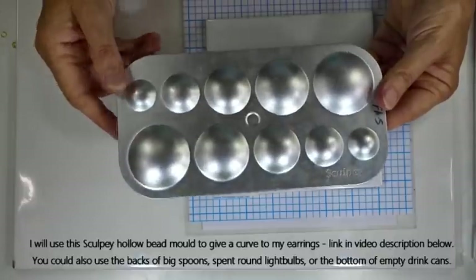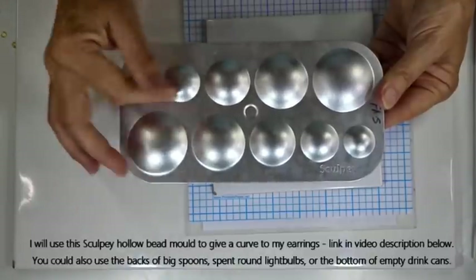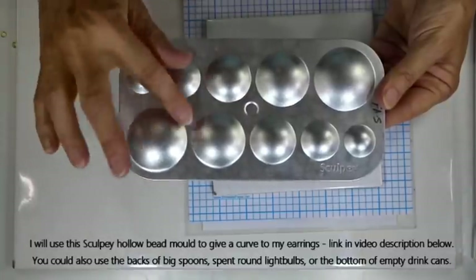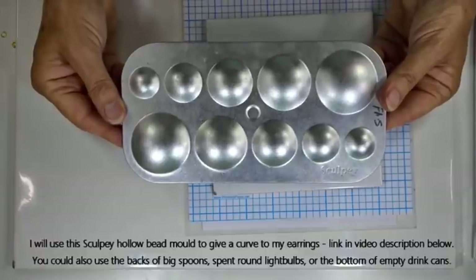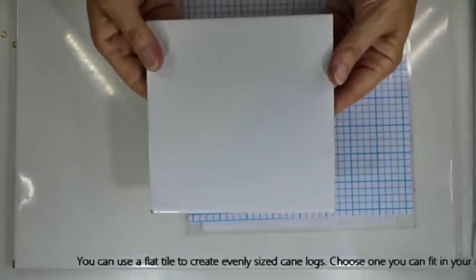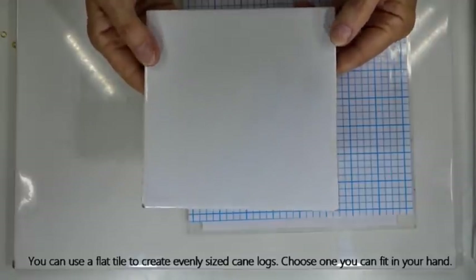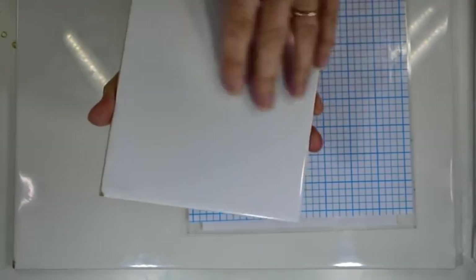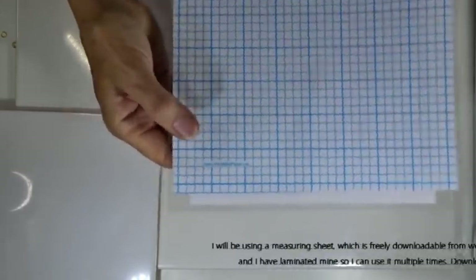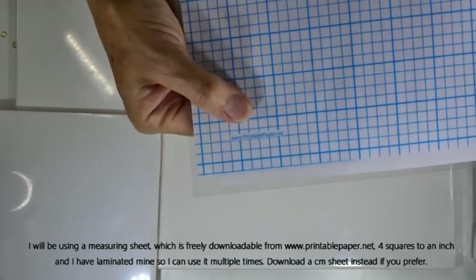If you don't have the bead dome, the back of a spoon, an old spent light bulb, any old bowl with nice curves, or carefully cut the bottom off an empty drinks can — tape the edges so you don't cut yourself — and you'll have a nice curve to use as a mould. A tile is handy for baking on and also useful to help roll nice thin even logs; a six-inch tile that you can reach your hands around works well. If you're going to do any kaleidoscoping, a measuring sheet is handy — one is freely available from www.printablepaper.net — and I've laminated mine to use multiple times.